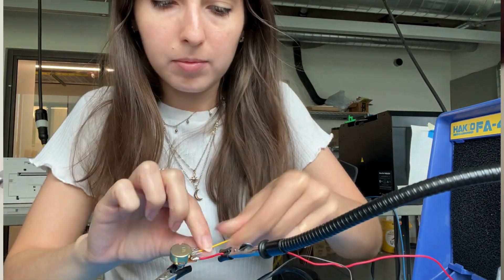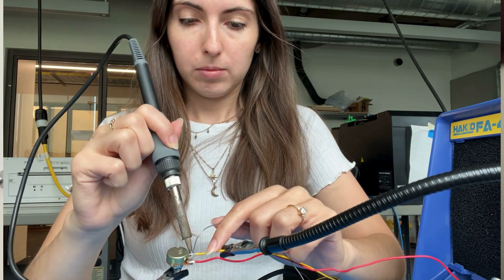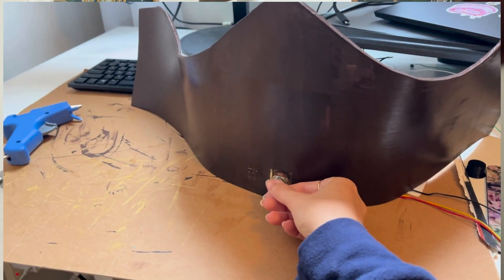I have this chunk of Worbla thermoplastic from a failed past project, so I thought this might be a good sturdy base to mount all of the electronics on. I'm just going to glue them directly to the stiff thermoplastic and then do a layer of foam on top of everything to make it look pretty and to protect the electronics. With the base taken care of, I soldered long wires to my potentiometer, glued it down to the thermoplastic base, and designed a radio-shaped foam pattern to cover everything.